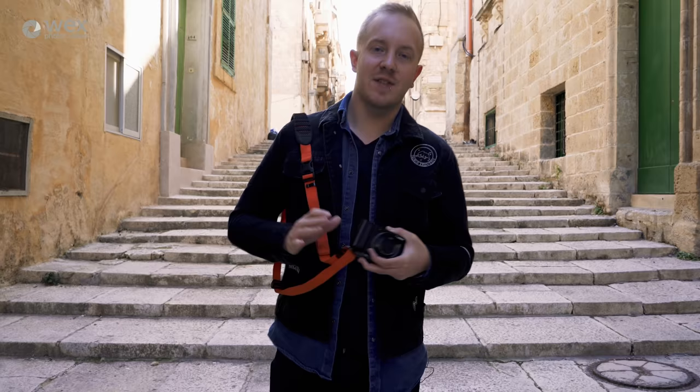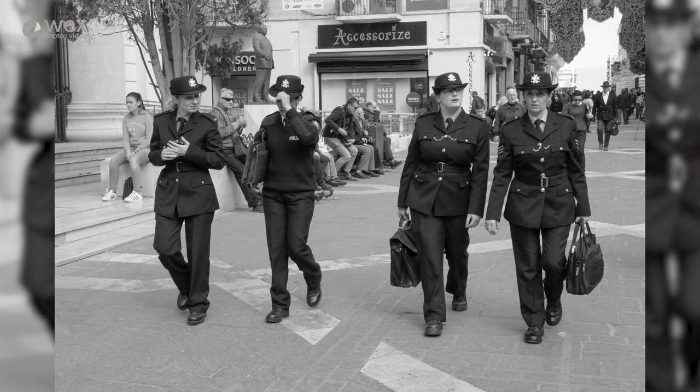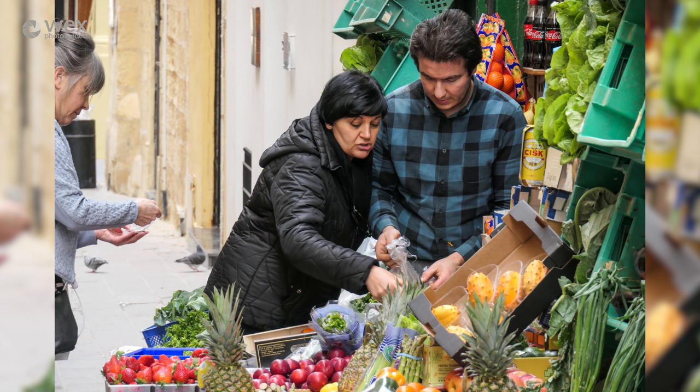I've just been trying to capture some images for the letter S and my theme of street photography. When it comes to this kind of shot, there are two factors which can have a big influence. Firstly, are you able to spot those interesting characters and scenes unfolding that are going to result in a good image? And secondly, have you got a device that's going to enable you to respond quickly enough to capture the shot before the moment passes? Traditionally, that's not been an area where compacts have done very well.